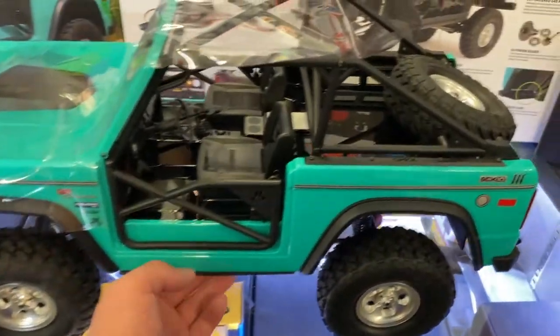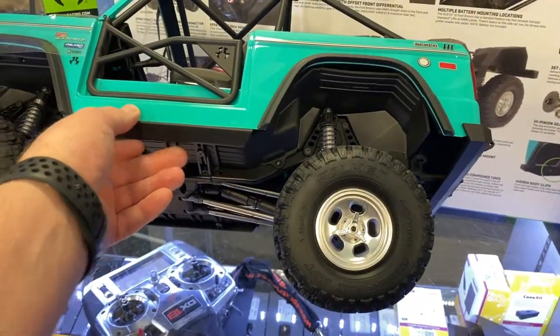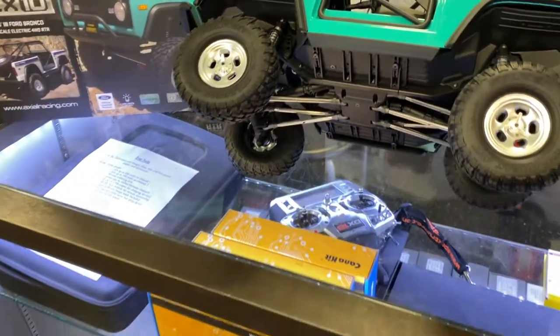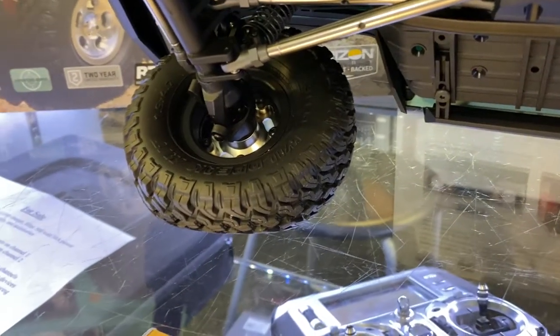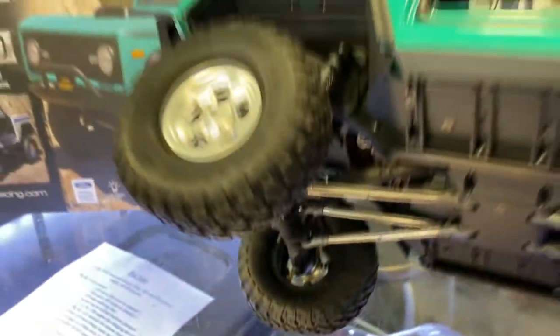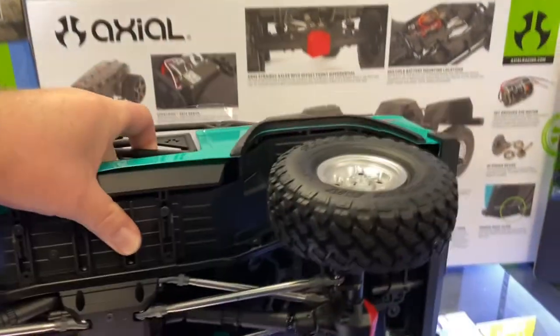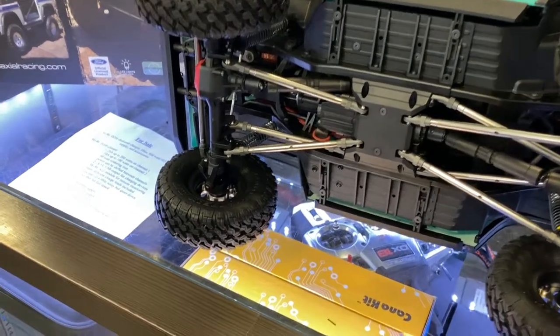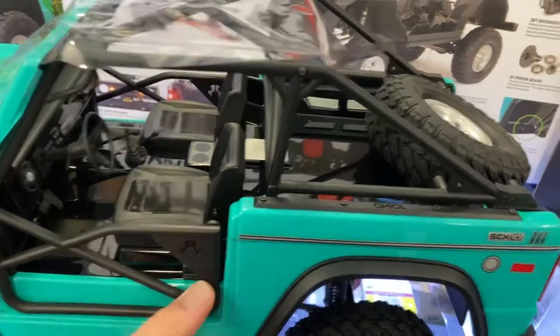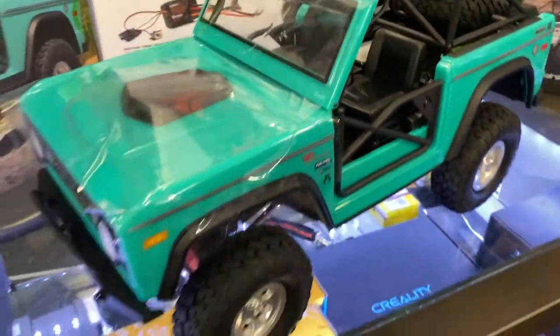Now the only thing I do not like — it does not have portals. At first I thought they would do like a basic SCX10-3, but no, there are no portals on it at all. And if you're looking to be scale, the Bronco did not come with portals in that time, so they went for scale.